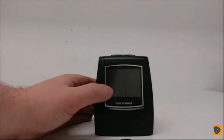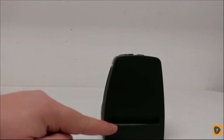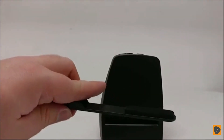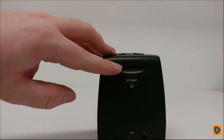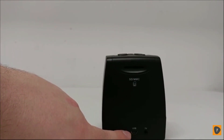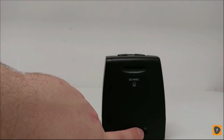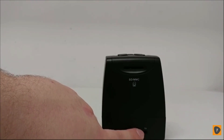On the front of the unit, you have an LCD display which will display the pictures. On the side, you'll have the insert for where you put your film brackets into if you're doing film. This is also where you use the cleaning brush — you insert it and do a sweeping motion from side to side. On the back of the unit, you have a slot for SD cards, a USB mini port for connecting to a computer or for powering the device with the adapter, and your TV out AV cable input if you want to hook it up to an external monitor to see your pictures on a bigger screen.